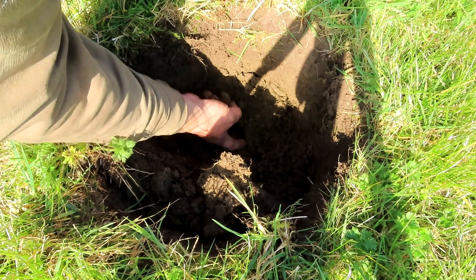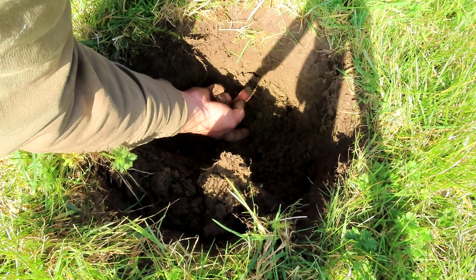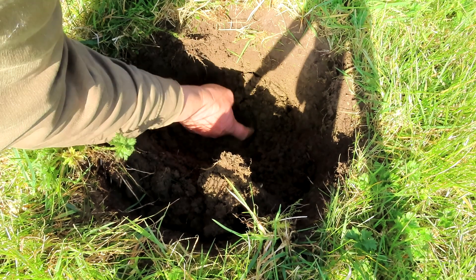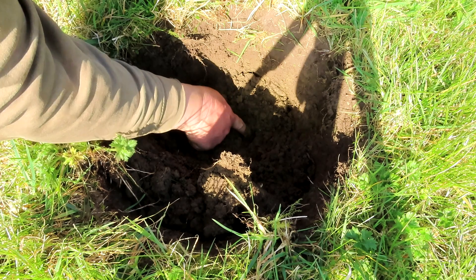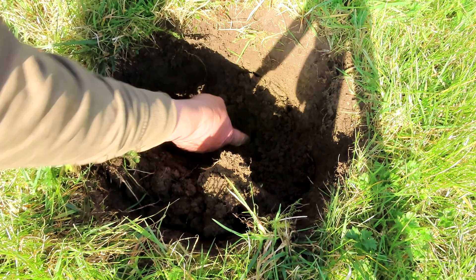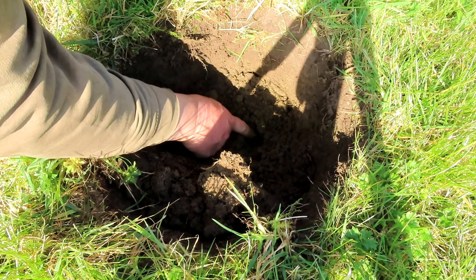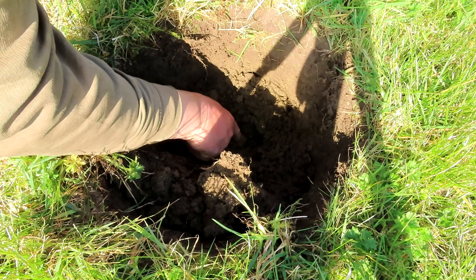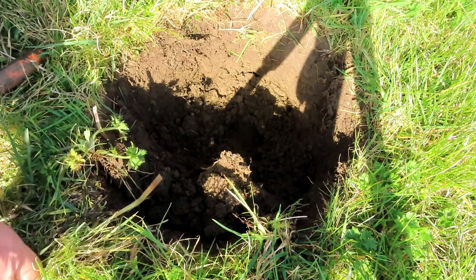Is that a bit of dark soil? It is. A bit of dark soil just there. I feel something hard right there. Is it going to be a relic? I think it's a buckle.